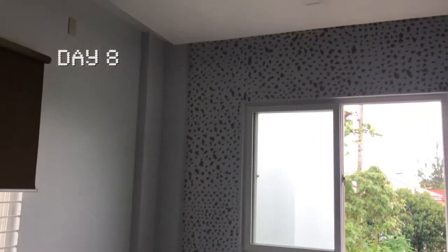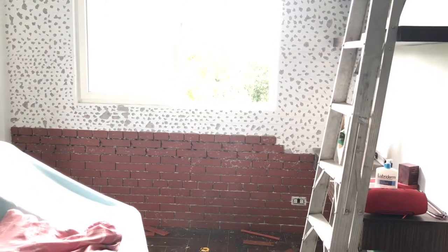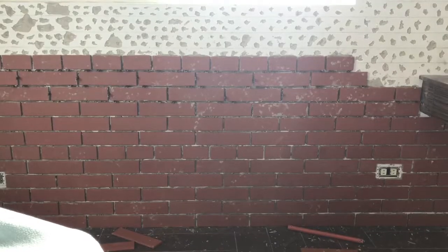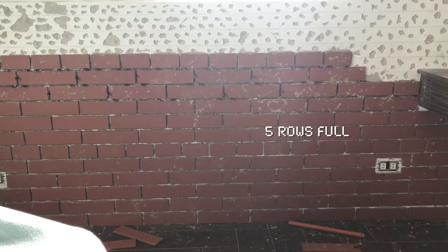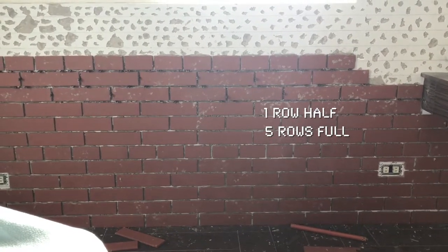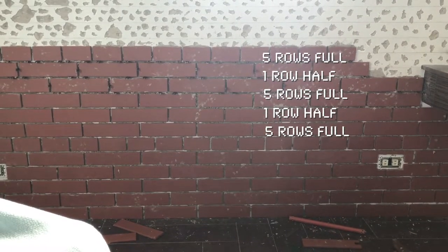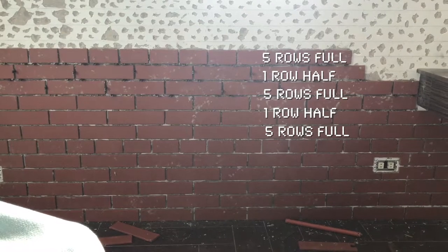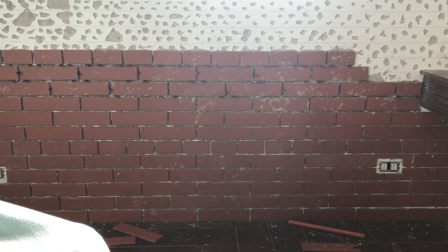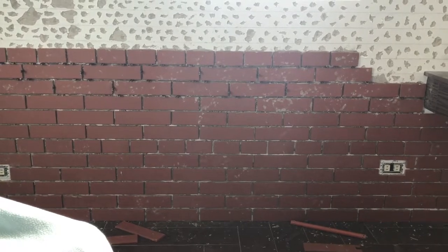It's been weeks now since we started installing the bricks, but we still haven't finished the wall. It takes patience and a lot of time. The pattern is: every five rows of whole brick style, there comes one row of half brick style. That's the design I want for my brick wall, and I want it to go up to the ceiling following this pattern because I think it looks better than just plain whole brick style.